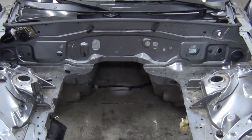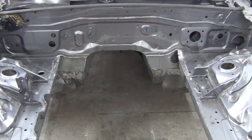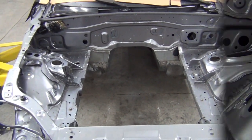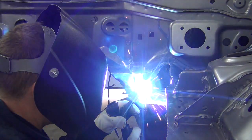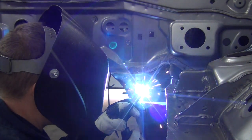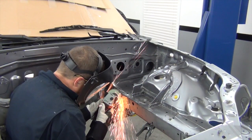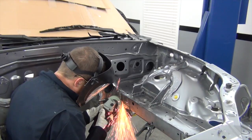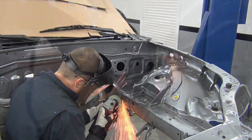After cutting out these factory frame supports to make room for our LS3, it's important to add some reinforcement back to this area. To do so, I welded in these thick steel frame supports that I picked up from Flying Miata. This is straightforward but time-consuming work that requires patience and a fair amount of fitting, grinding, more fitting, and then welding.